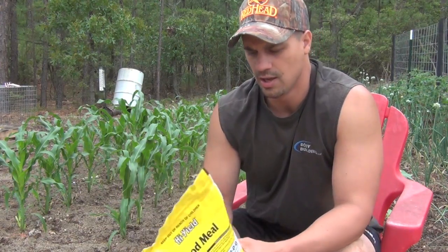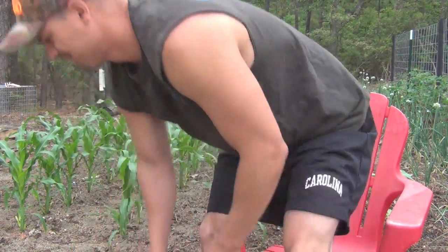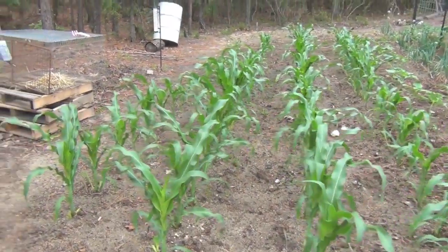Some of your corn stalks may start turning purple. If you see that on your corn, you want to give it a boost of nitrogen. That's what we're going to be doing today — come on, let's get started.